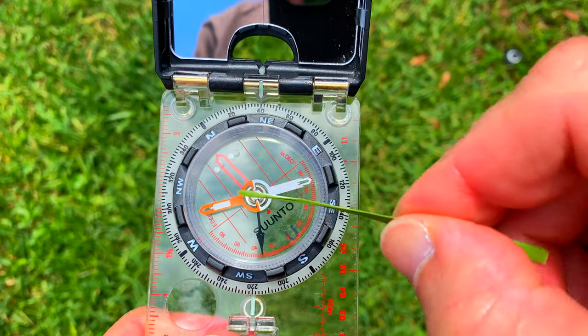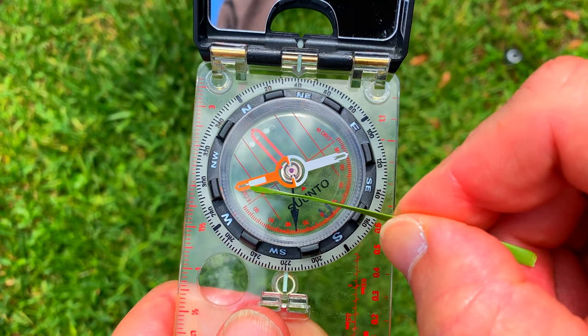In this video, I'm going to show you how to properly shoot an azimuth or bearing using a compass. I have my compass and you have a lot of components on it. We're going to focus on four.